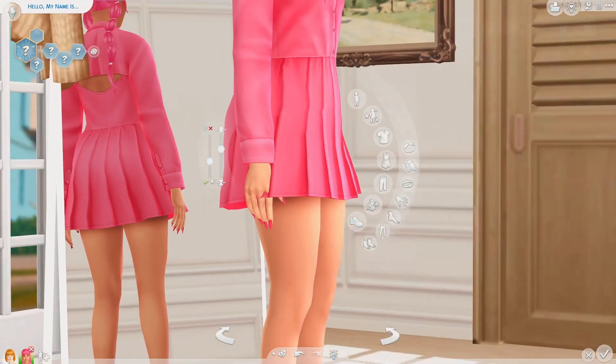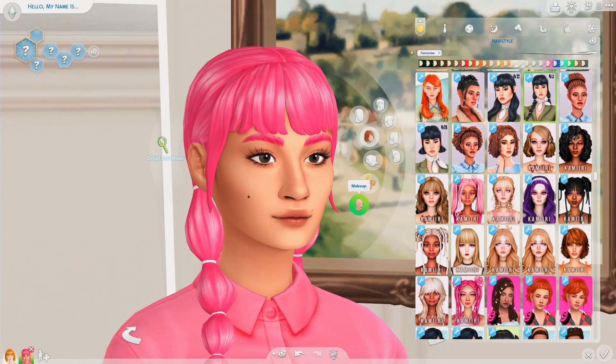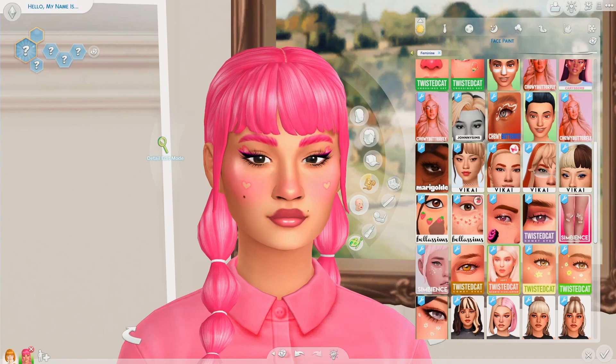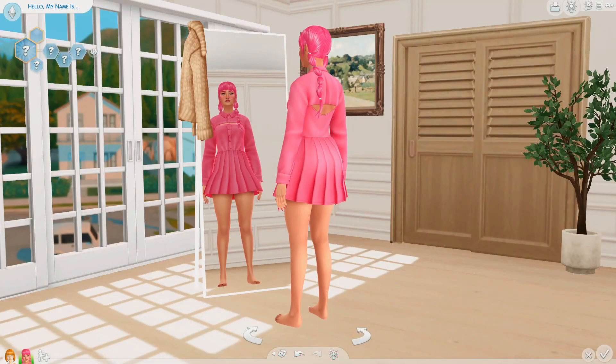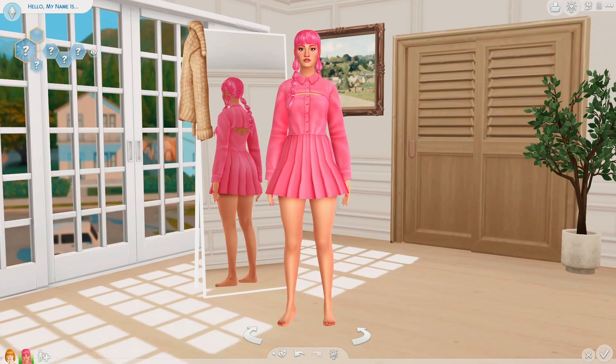Let's do her nails — toenails as well because she's gonna have them out. And the makeup, so cute. Makeup is finished, and unfortunately that is it for the Sim. I feel like if she had shoes the outfit would at least be completed, but gotta follow the challenge.